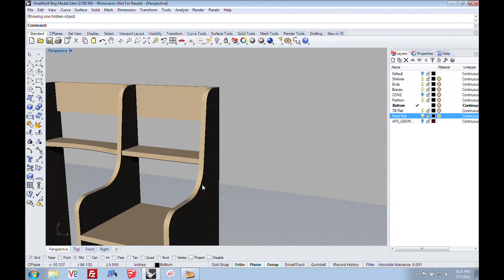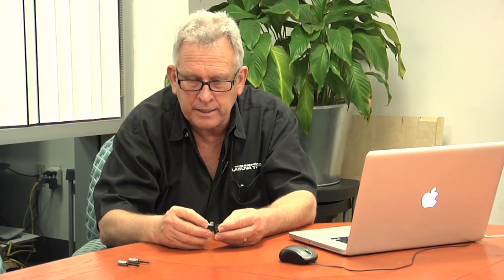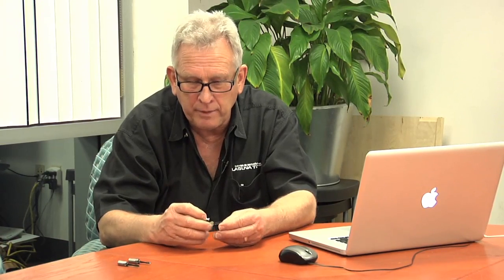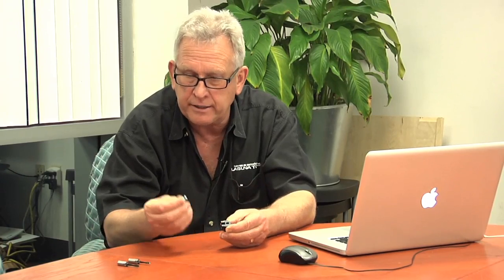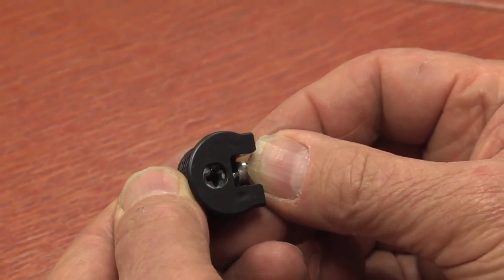Even though I designed this in Rhino, I did not toolpath it there. I took this design, created the drawings I needed, and then nested and toolpathed them in VCarve Pro, which we use all the time and is a wonderful product. I wanted to make this golf bag rack RTA — ready to assemble — meaning you can take it apart and put it together. What makes that work is a Rayfix fastener and a post that goes with it. The post mounts on one piece, the Rayfix fastener mounts in a hole in the other. You put those together and there's a cam inside that you turn, and that tightens it together with a real nice clamping action.